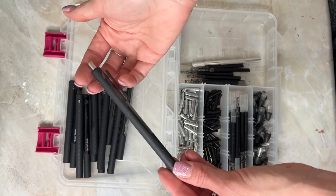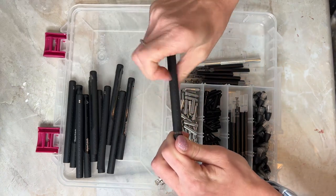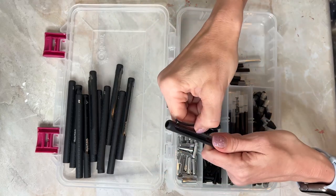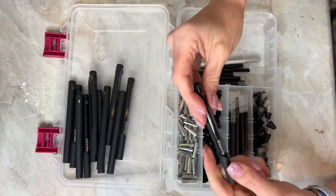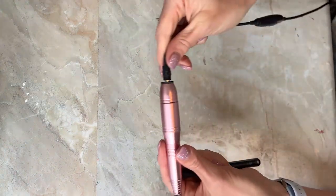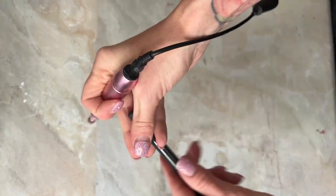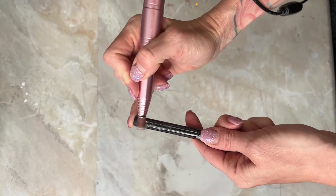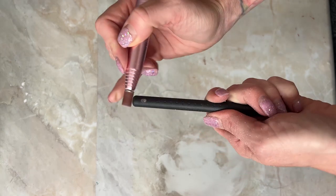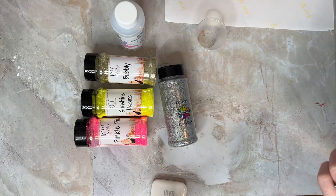I use a Paper Mate InkJoy gel pen, and the reason why I like these is because you can take everything apart, pull all the pieces out, remove the clip, and they're easy to fit on dowels. Everything I'm using will be linked in the description. After I remove all the parts, I take a little sander — I also do my nails with this — and I remove all the rough spots on three areas of the pen. It only takes just a second.